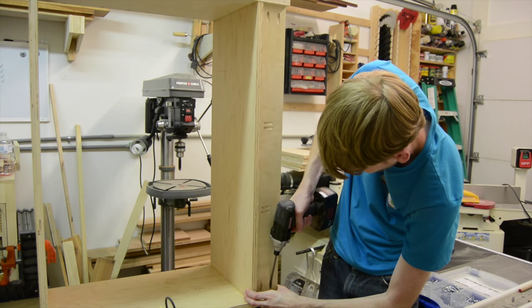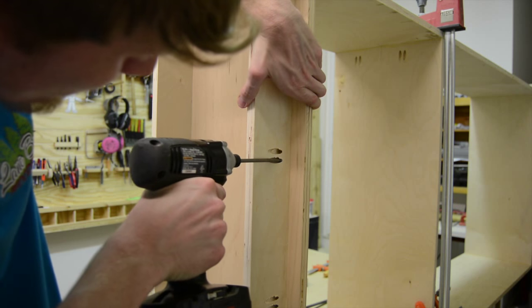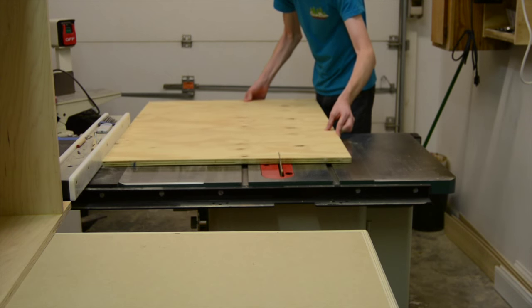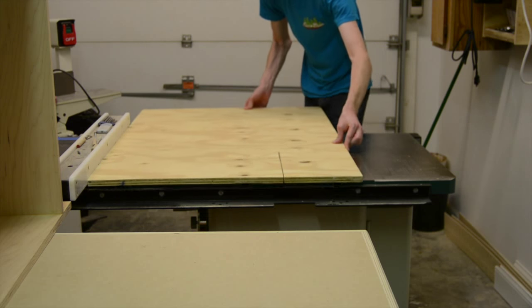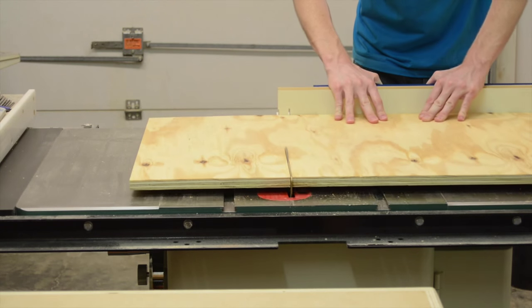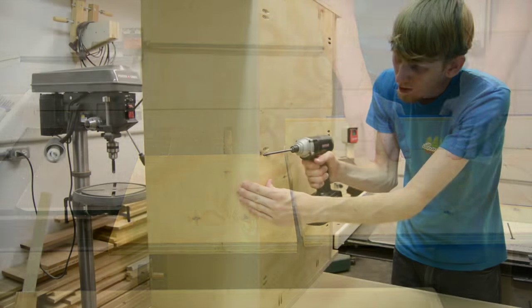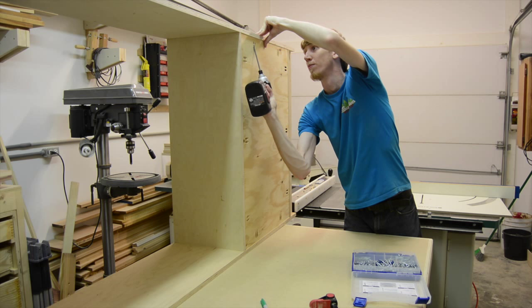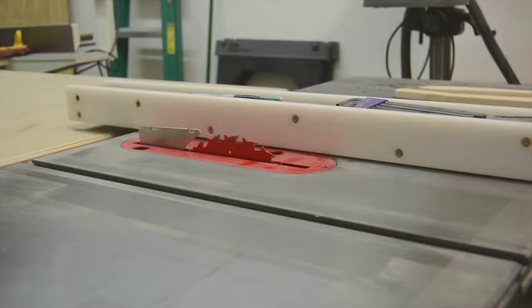For the main part of the cabinet where most of the shelves were going to be, they wanted the back to be open so you can see the color of the wall through the cabinet. But to help make it more rigid, I added a back to the lower cabinet part — just a piece of scrap three-quarter inch ply attached with pocket screws.